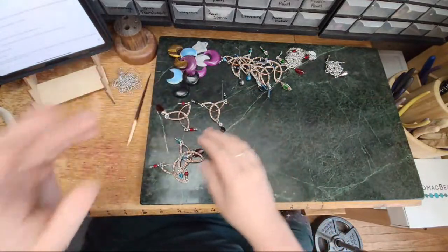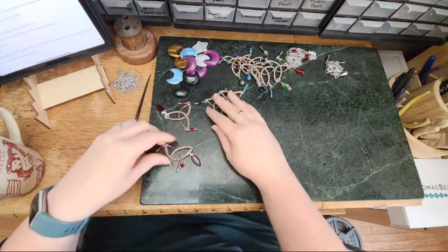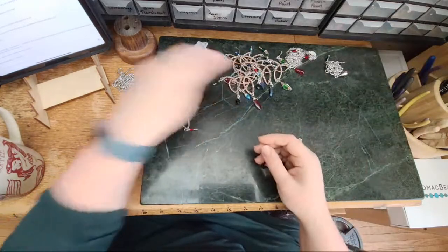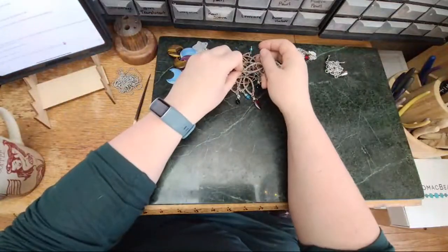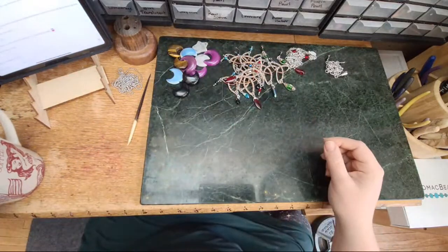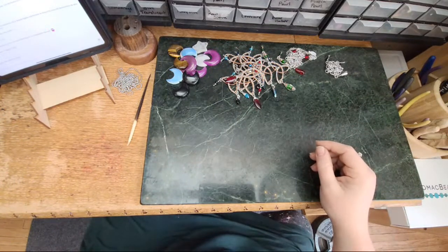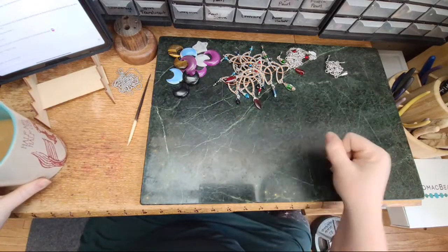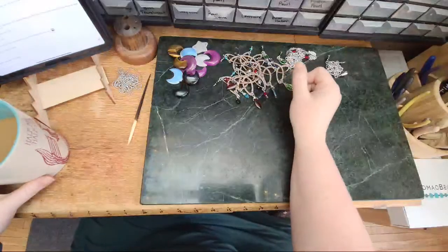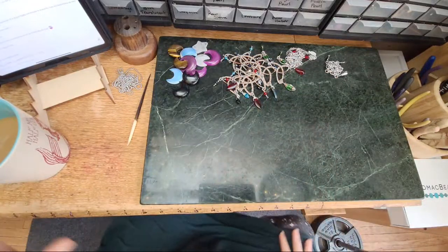Stephanie asks about making triquetra pendants — I did the wrapping in a live stream but I soldered the component independently. We're putting together a tutorial on how to do it with solder, how to do it without soldering, and how to wrap either and finish it into a necklace. It's in a live stream somewhere but you know how I am in a live stream — I don't stay on task very well, and it goes pixelated.